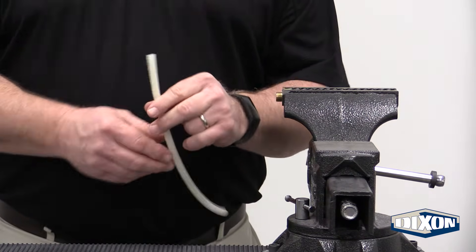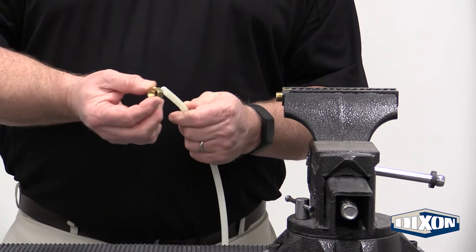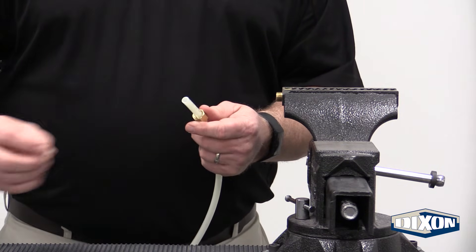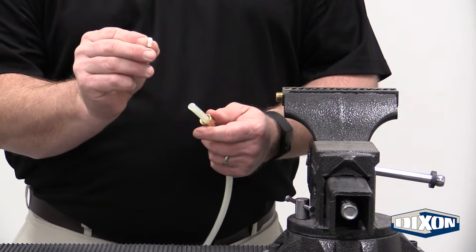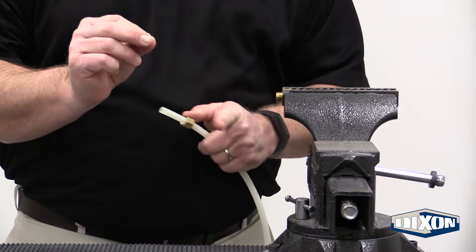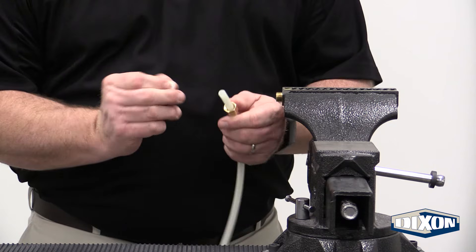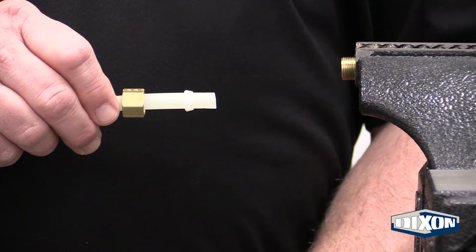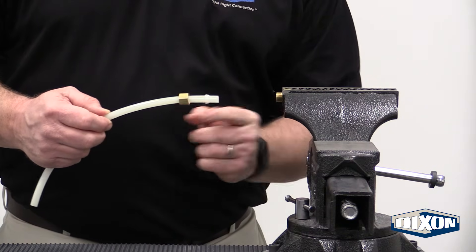For the nylon tubing, it's pretty much the same process. We slide the brass nut over the nylon tubing. We have an acetal sleeve that is actually tapered. We want to put the smaller end going into the fitting and the larger end back inside the back of the nut. You can see that tapered end going into the fitting and the larger end going into the nut.